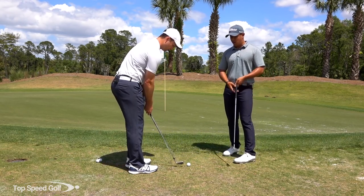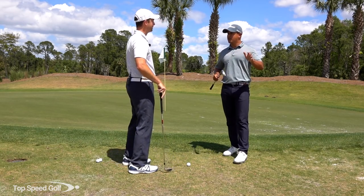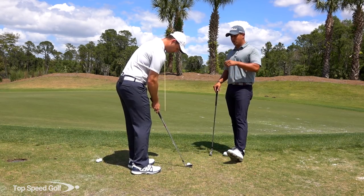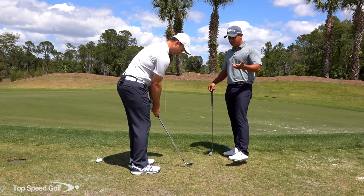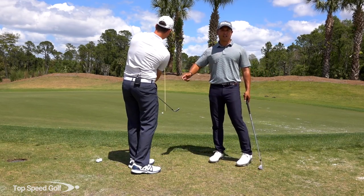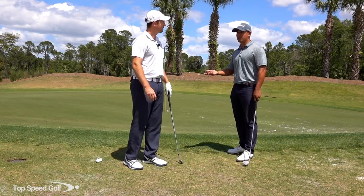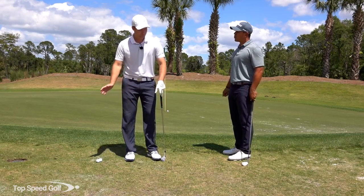So now we've chosen our club — nine iron, eight iron, or pitching wedge — done our ball position in the middle of our stance so we can brush it, and done our grip with a choke down and putting stroke or normal grip. Now our final step: as you notice, Clay still went through with the shot and used his body. I see a lot of people who just use their hands and stub it in or flip it.